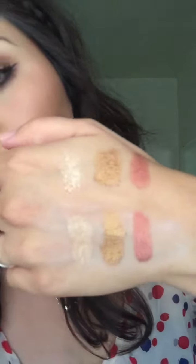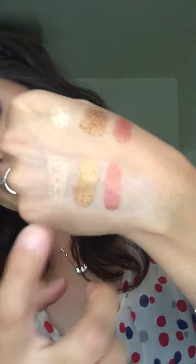So without primer, with primer — and these are the colors. I'm actually wearing the gold and the Brickhouse together today, so these are pretty nice.